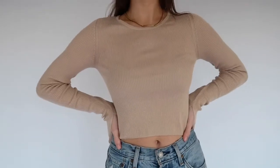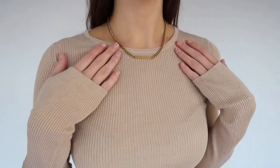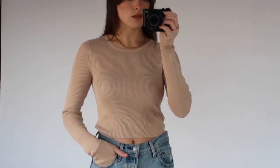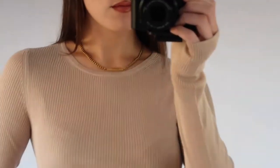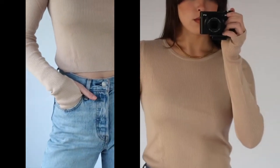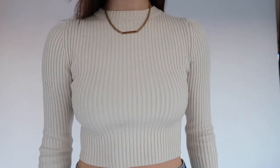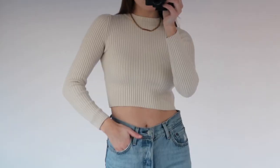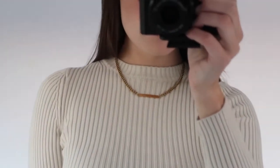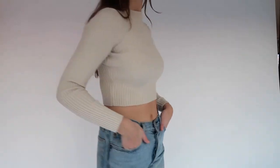Moving on to long sleeve shirts and sweaters — this tan-beige ribbed long sleeve top is from a brand called Nadam and it's the perfect rib material. I love this as a layering piece especially in the colder months, and the neutral color can go with any outfit. This next long sleeve top is from Zara and it's a thicker rib material — another neutral color so you can mix and match it with a bunch of other items in your closet to make multiple outfits. It's another great piece to have for layering in the winter as well.